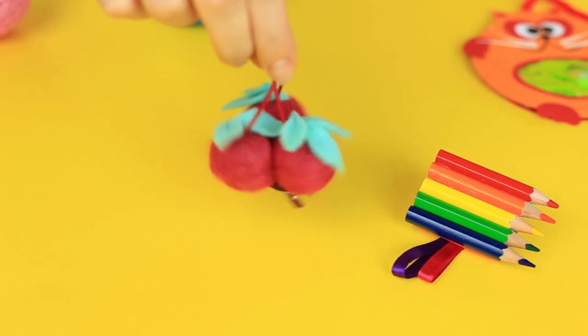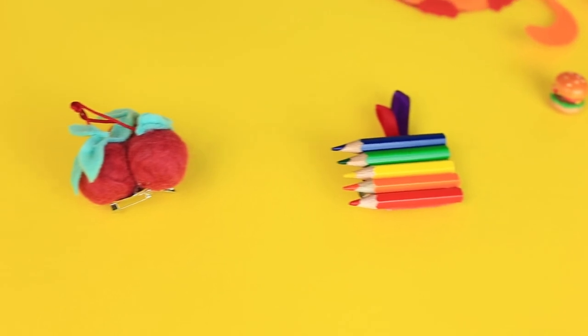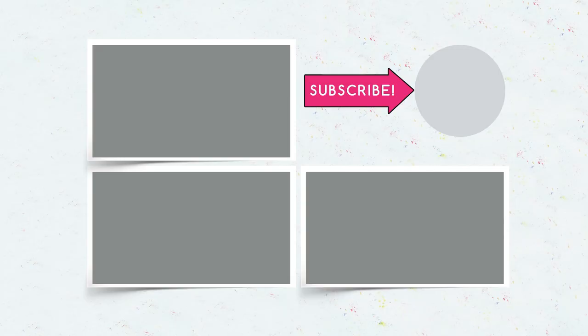The gorgeous hair clips will become favorite hair accessories of a little princess. We look forward to your comments — give a thumbs up if you like the hair clip ideas. Join us on social links and be sure to subscribe to our channel to create stunning accessories and jewelry quickly and easily. We'll see you next time.